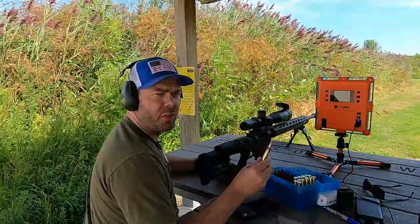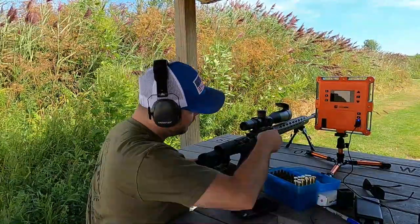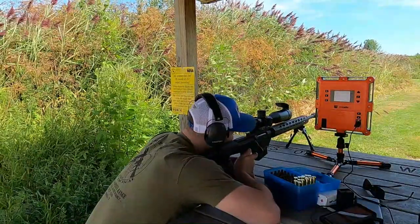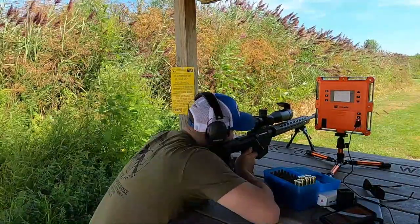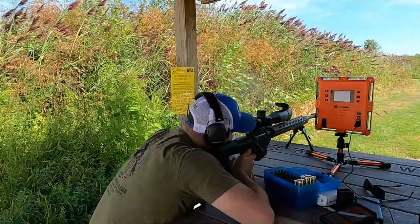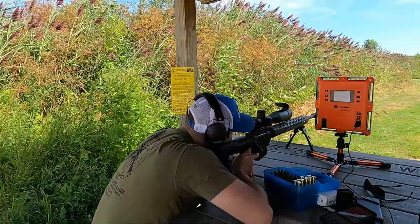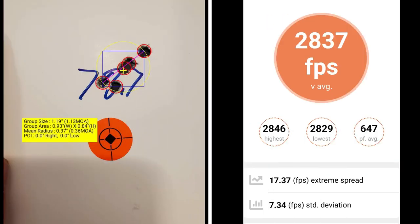This five-shot group is going to be at 78.7 grains of powder. At 78.7 grains of Retumbo, I've got a group size of 1.13 MOA with a mean radius of 0.36 MOA. I've got an average muzzle velocity of 2837 with an extreme spread of 17.37 and a standard deviation of 7.34.